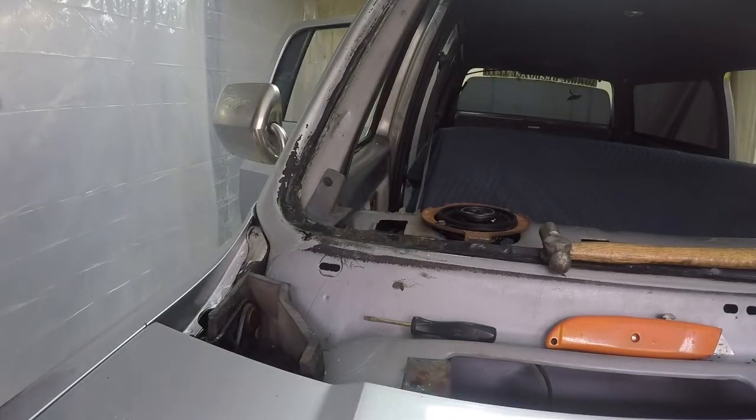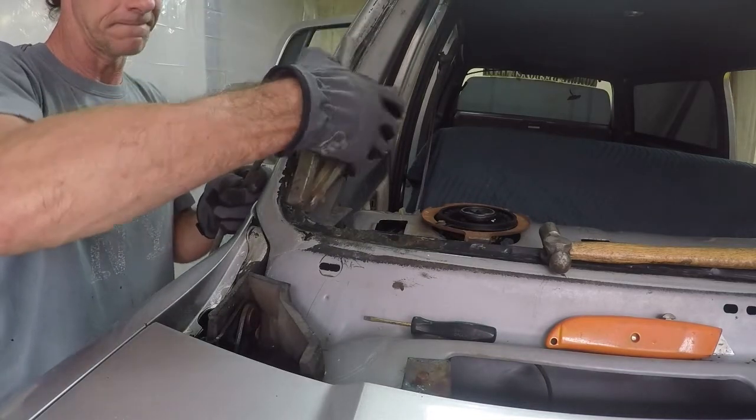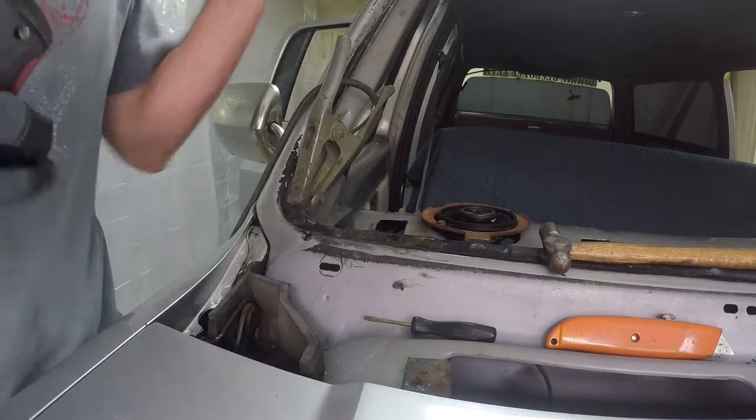I am using a Craftsman 110 welder on the lowest setting, number one. Let's see how we do here.